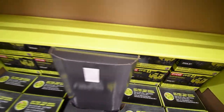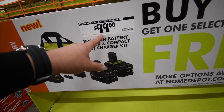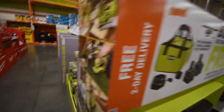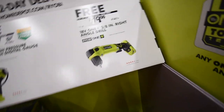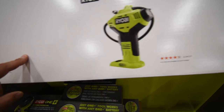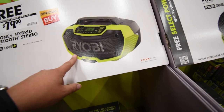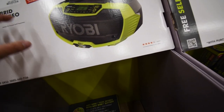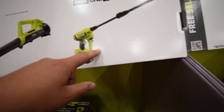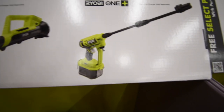Actually, I think it's $100 — not $80 — for the two 4-amp-hour batteries, rapid charger, and a bag. You get the 3/8-inch right-angle driver, the digital-display power inflator, and the fan — I love this fan, I have three of them, might pick up another one. I don't own the radio but you can get that for free. You can also get the Easy Cleaner — the battery-operated Easy Cleaner that can use a portable water source, so you put the hose in a bucket and you're good to go. Video of that coming soon.